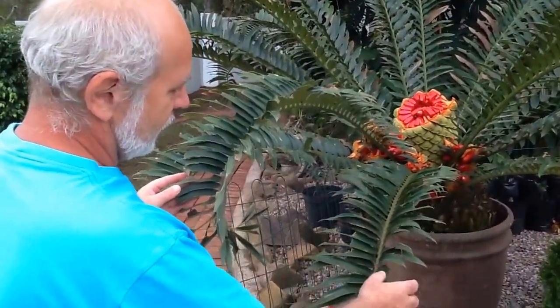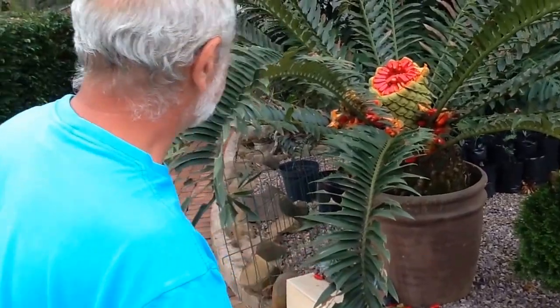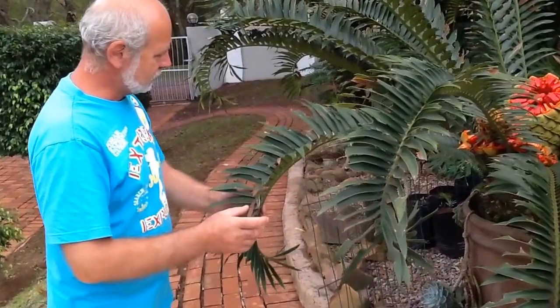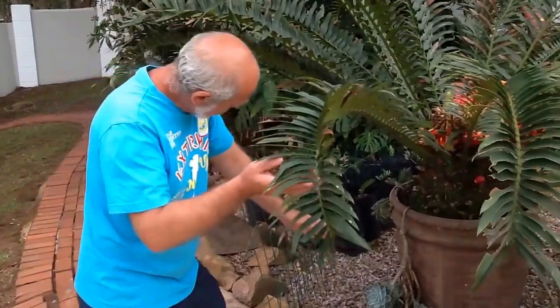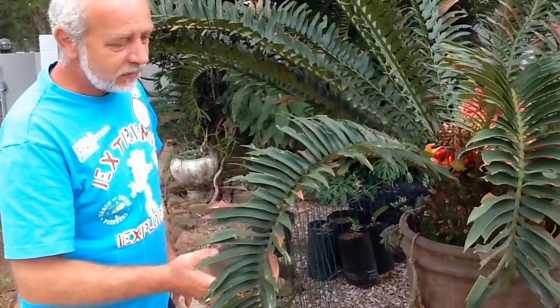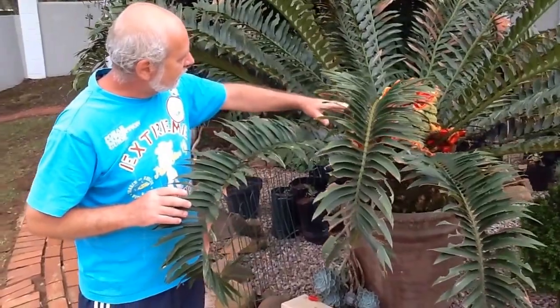I take this opportunity to show you also this magnificent plant, which I purchased about seven years ago. It was just a bulb of about 300mm diameter. And as you see today, after seven years, the size of it — the pot is actually getting very small. It's covered the whole pot. This one definitely needs a transplant, which I intended to do this year.